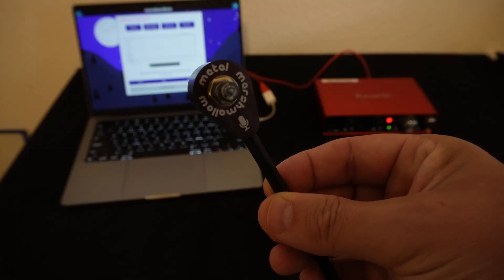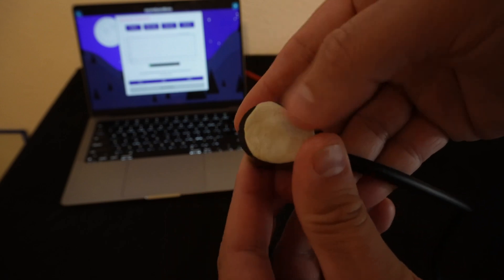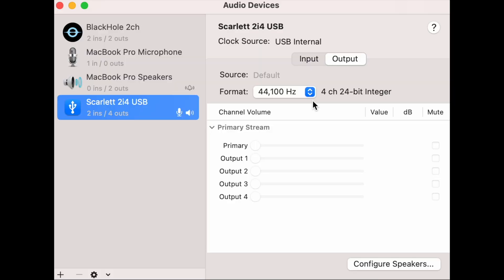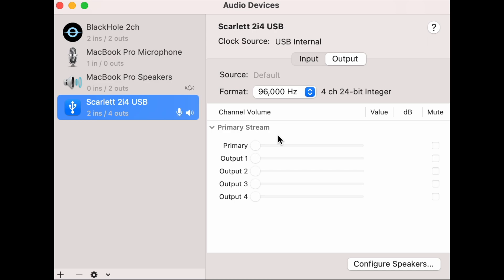To start with, I have my microphone — I'm going to put a little poster putty on it and plug that into my audio interface. Then on my computer, I'm going to go into my audio settings. The quartz oscillator in wristwatches oscillates at 32,678 hertz, so I'm going to need a sample rate that's at least twice that. This regular 44.1 kilohertz sample rate isn't going to work; I've been using 96 kilohertz, and that seems to work quite well.